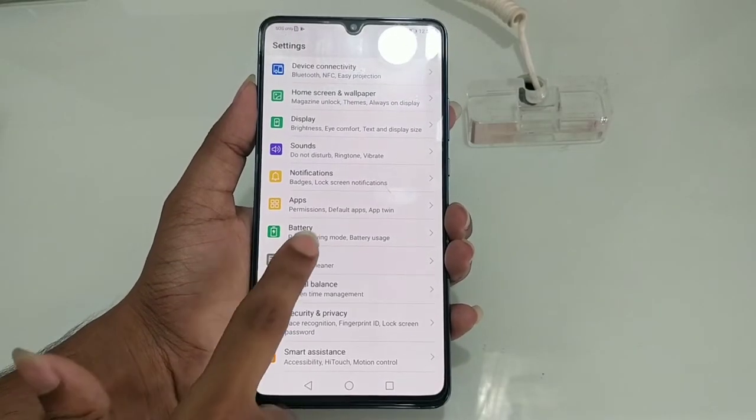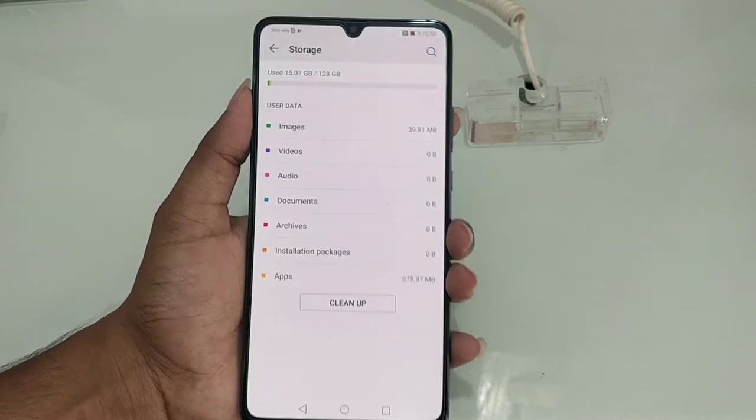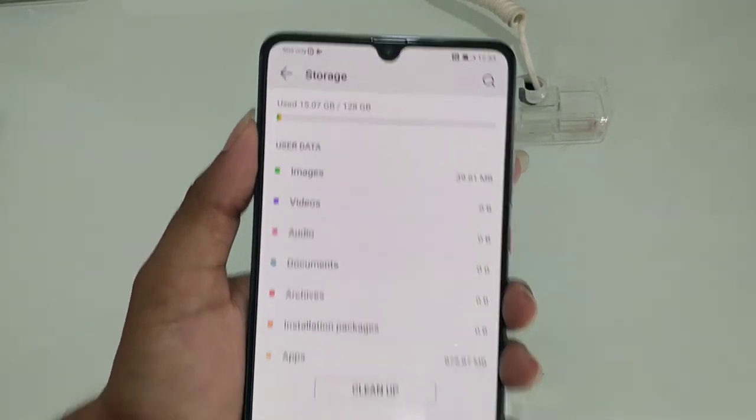Next we have storage. We have the 128GB variant — 128GB of internal memory.